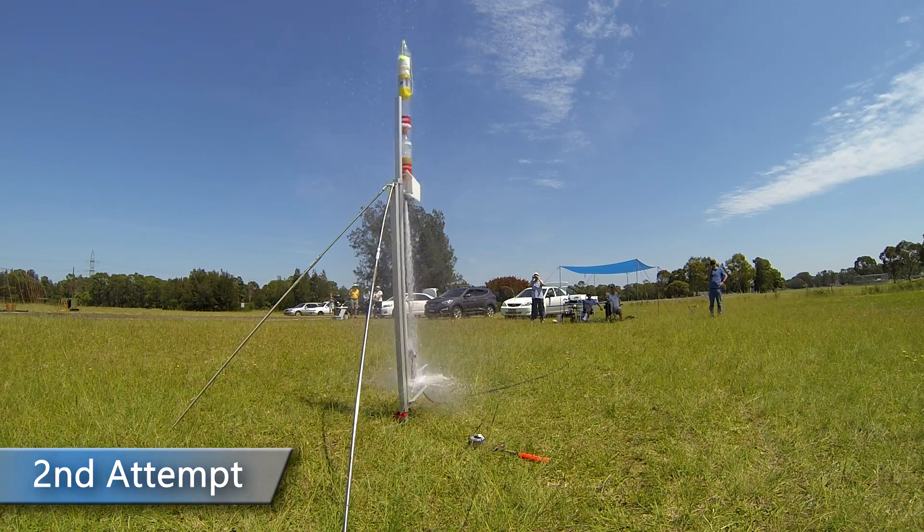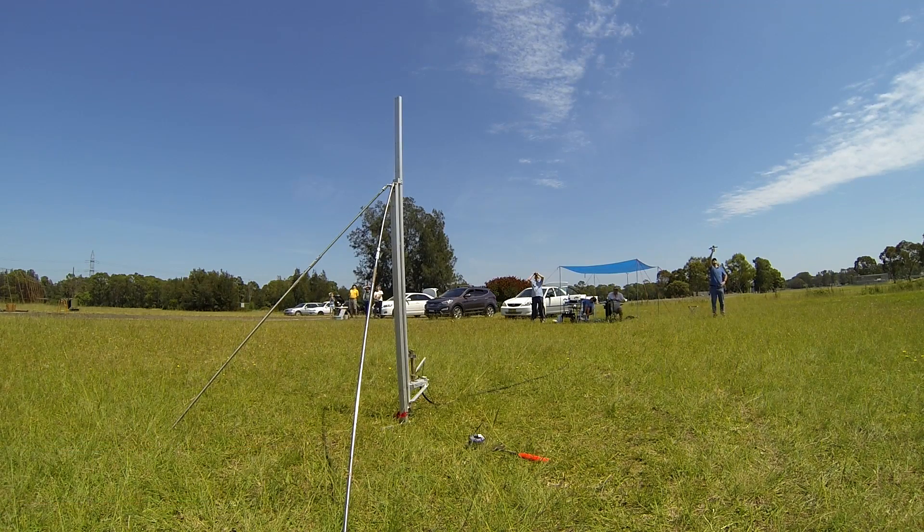On the second attempt we pressurised the rocket to 120 psi, and although the rocket went a lot higher, the main chute again failed to inflate. I think we may need to separate the pilot chute and let the rocket fall with the main canopy only.